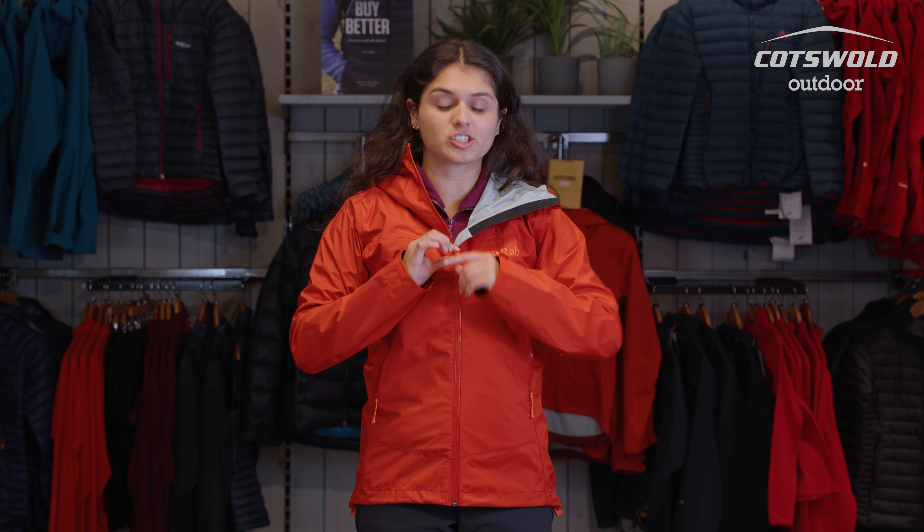On this jacket we have YKK zips, which is a really good quality zip used on plenty of products, so you know you're getting a great piece of zippage. You've got the full front zip which is nice and easy, and you can see they're sealed as well so it's not letting any water in.